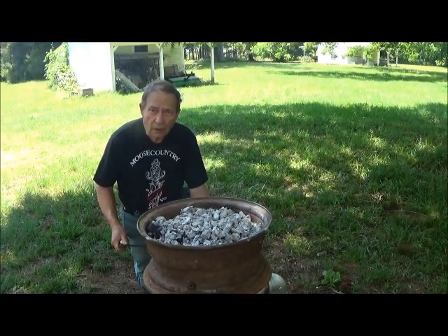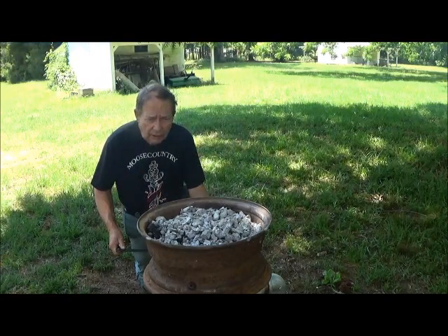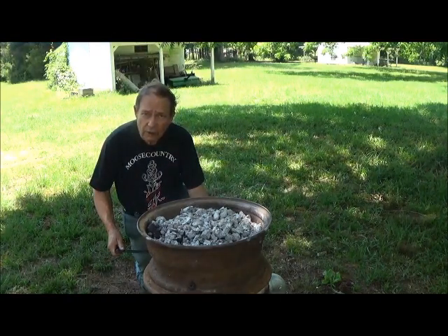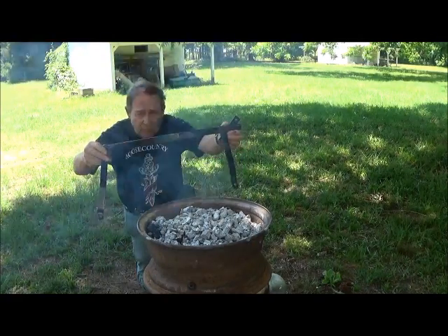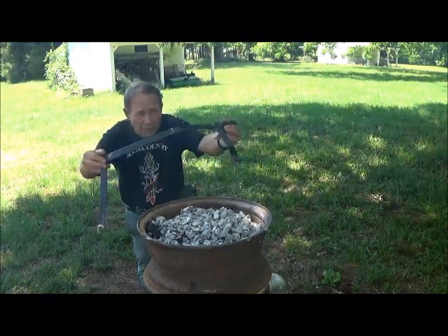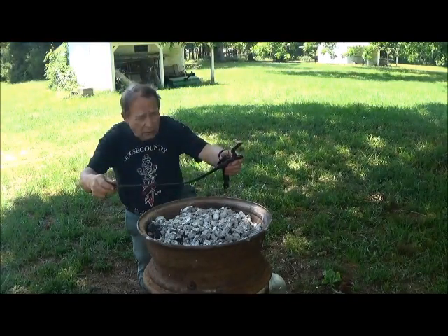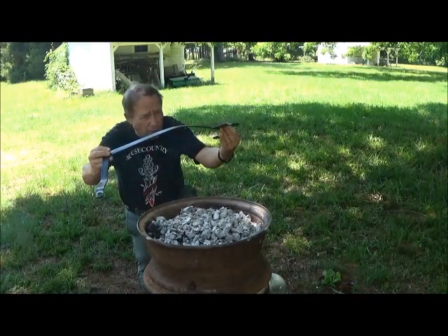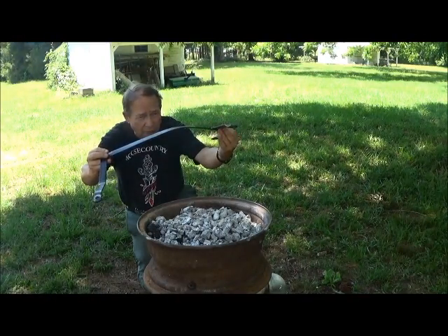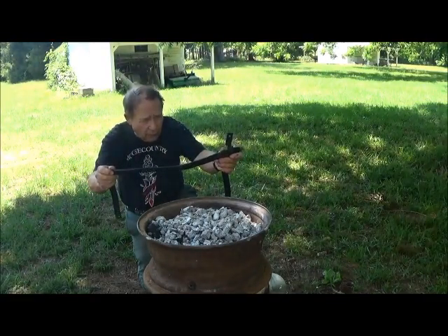Our charcoals are now ready, so they are getting to a good heat. The first thing we're going to heat is actually this piece of metal here. As you can see, it's bent in two planes, and we're going to heat it not to tempering temperature, but just to the point where we can work it easily on an anvil and pound it out straight again.